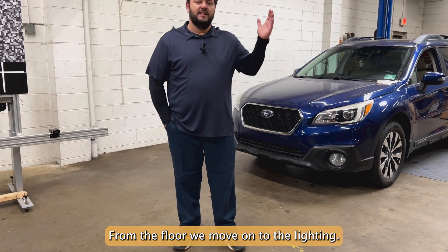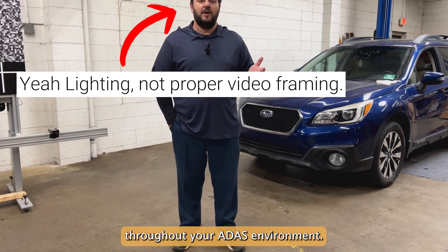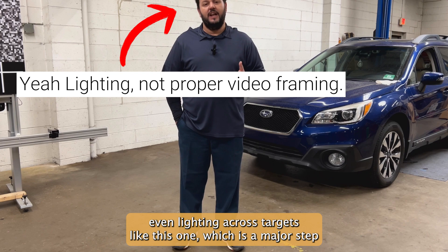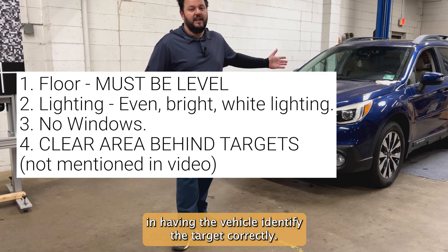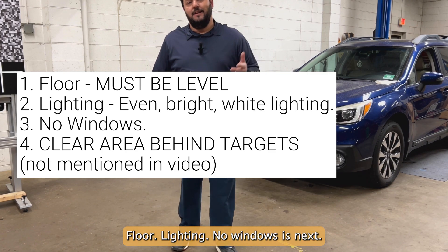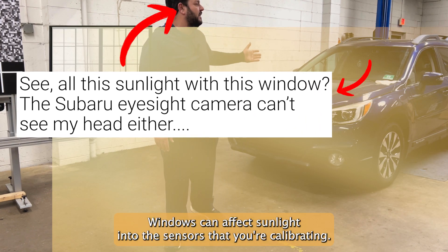From the floor, we move on to lighting. Lighting has to be consistent and bright white lighting throughout your ADOS environment. If you have that, you will be able to achieve even lighting across targets like this one, which is a major step in having the vehicle identify the target correctly. Floor, lighting — no windows is next.